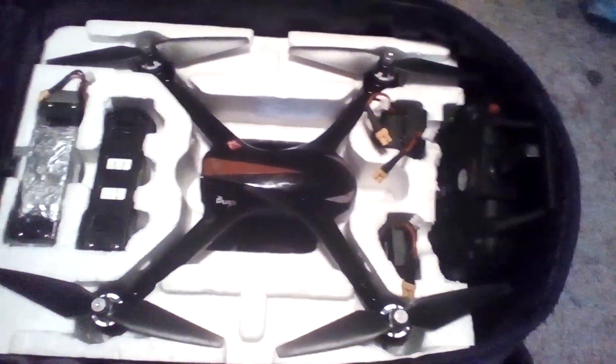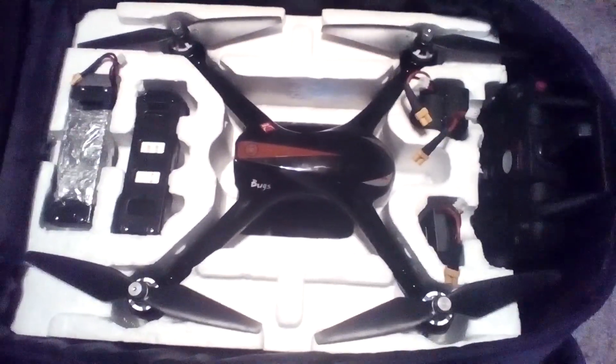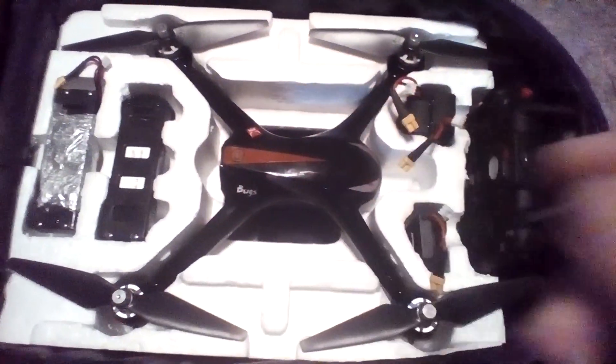It stands up just nice too. If you haven't subscribed please do and have a wonderful day. Take care — use your brain, this stuff is easy to do and it protects your drone.